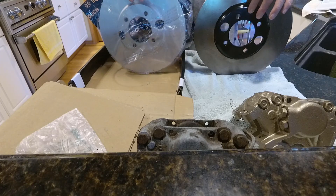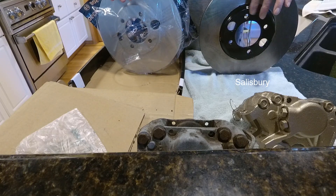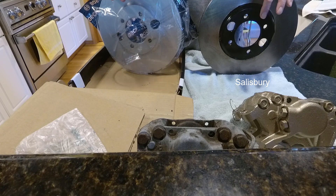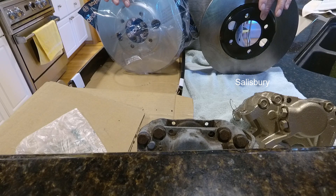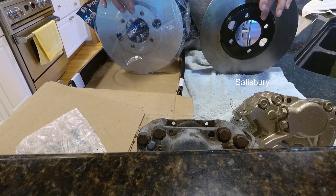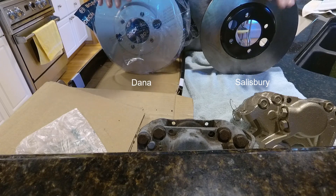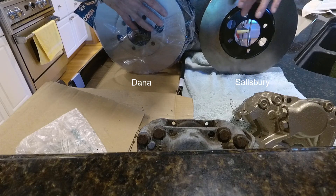This one is for a Salisbury rear end — usually it's like an XJ6 that doesn't have a power lock, but they did make a power lock Salisbury. All of the Danas that are in XJSs and some XJ12s use the Dana rear end, particularly the Series 3, and they have these offset holes.